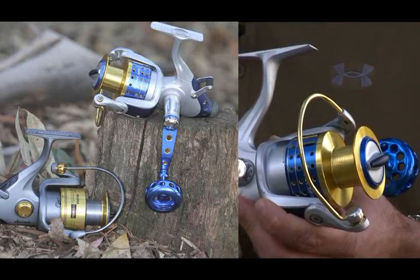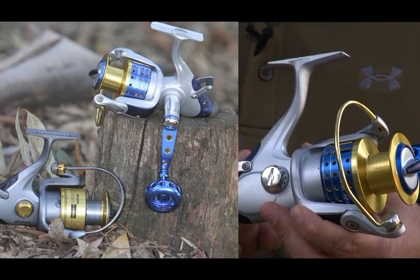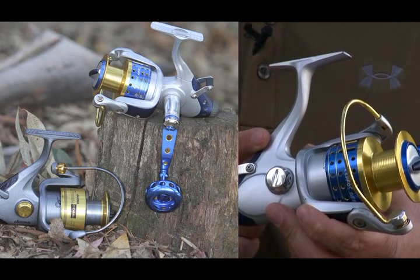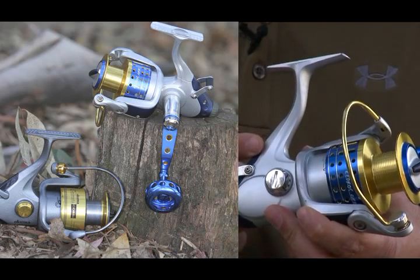Every bait feeder reel that Okuma produces has the added benefit of Okuma's patented elliptical oscillation system. The advantages of the EO system are smooth, even line lay for increased casting distance, as well as extremely durable, strong gearing.